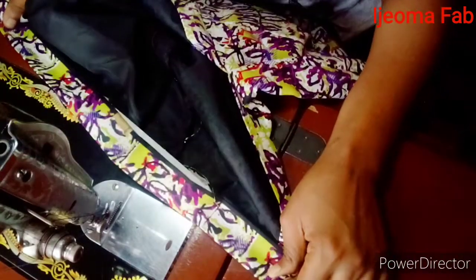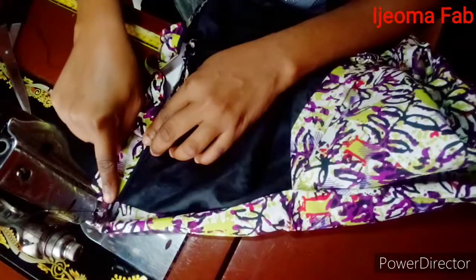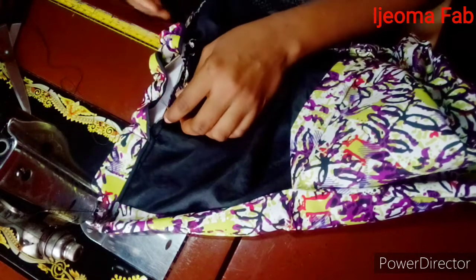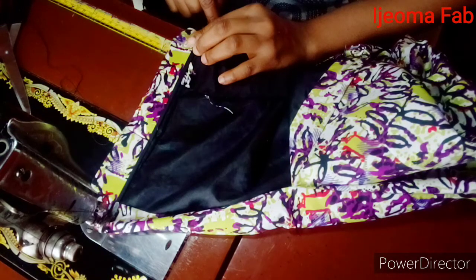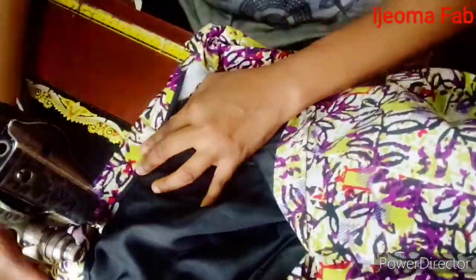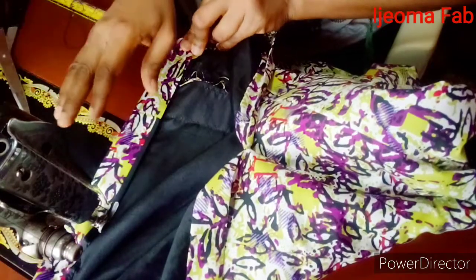The next thing is to close up the band. I'm going to place it this way and sew along it. When you get to where the elastic is, you pull it gently like this and continue sewing downwards. When you get to the other end, pull it again — just making sure you don't sew on the elastic band itself.